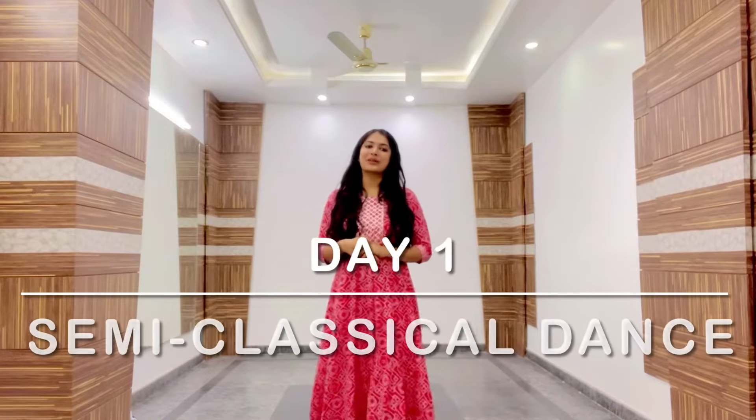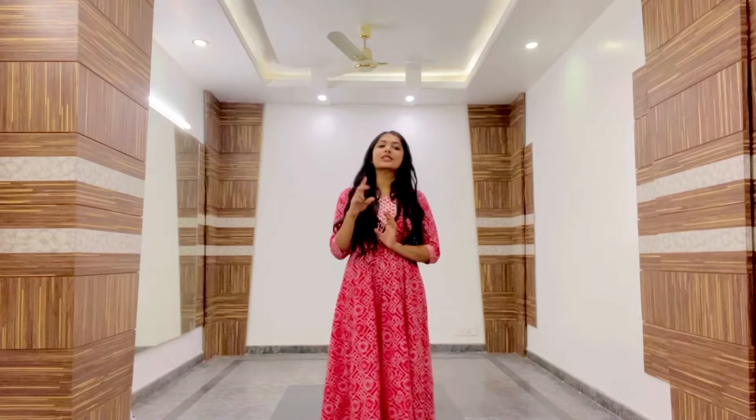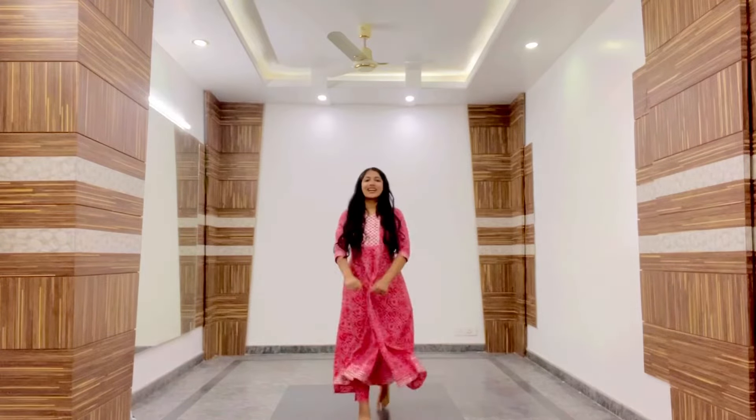Hi guys, welcome back to my channel. My name is Harshita and I made an announcement in my previous video that I'll be uploading a 30-day course on semi-classical dance. Today is our Day 1 and I'll be covering videos in 2 parts daily. The first part will be some semi-classical basic steps, and the second part will be dance covers and tutorials so you can learn, practice, and recreate your dance.